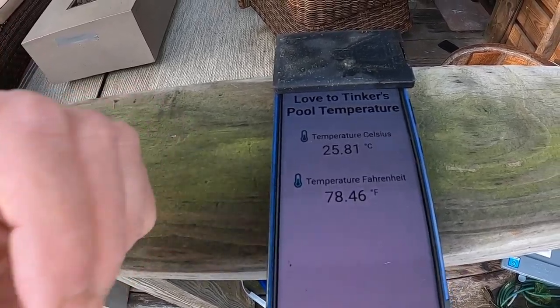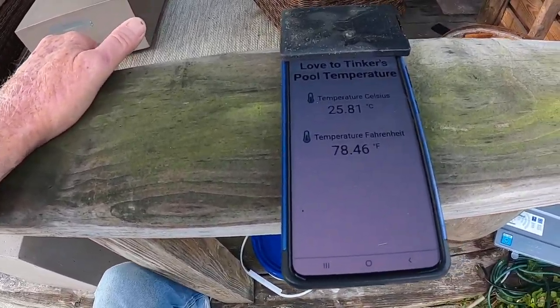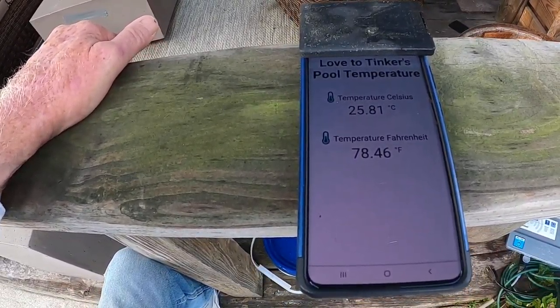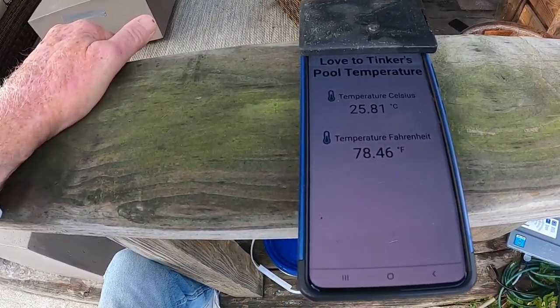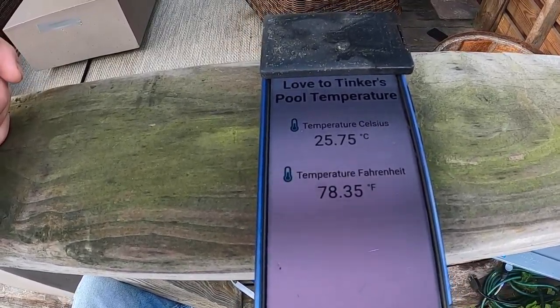I can make this say anything I want. I have in fact port forwarded it through my Comcast cable, so this is through the internet — just a proof of concept. I'm going to disable that port forwarding in a few minutes, but as you can see it will in fact display the temperature, and we are updating now. The temperature isn't going to change much since the pool temperature certainly won't, but you can see it changed a little bit there. It only updates approximately once a minute.